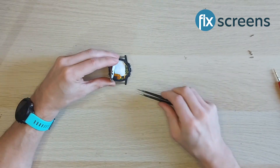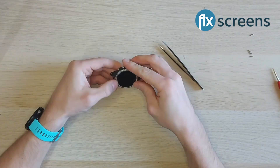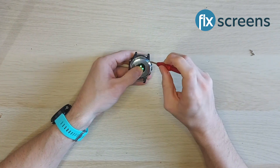Now go ahead and connect the back part of the housing via the only remaining ribbon connector on the board. Once the ribbon is connected, you can finish the process by reinserting the four screws that fit into the back of the device.